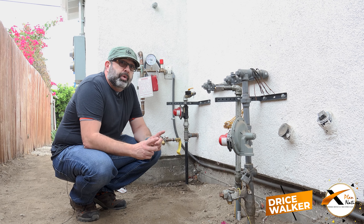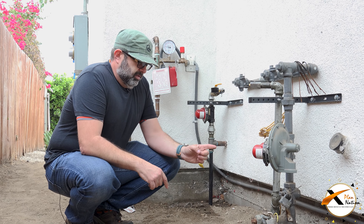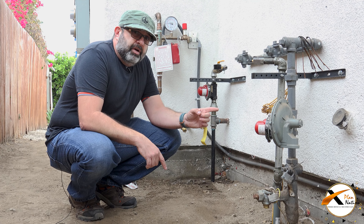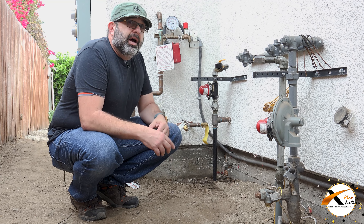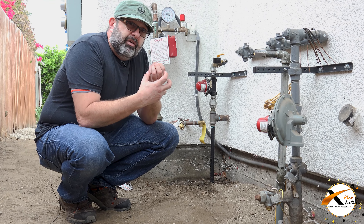We just built this house. There are two houses in here, one in the back, one in front. So there is a reason why there are two earthquake valves here. We have a one inch line coming from underground, so you have to have a one inch earthquake valve. So we have two of them in here.